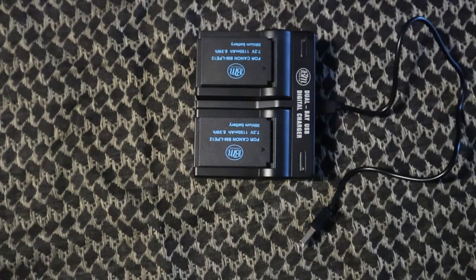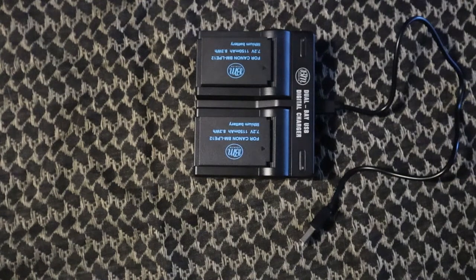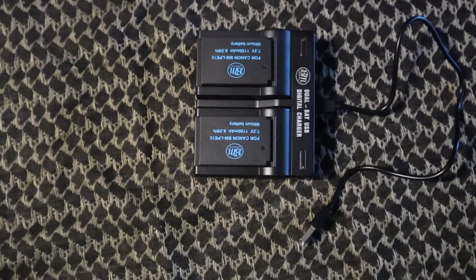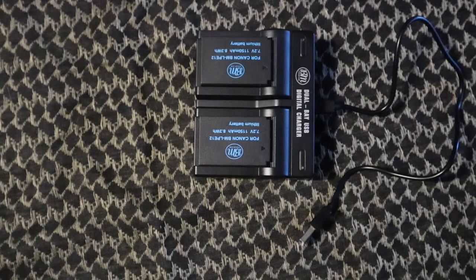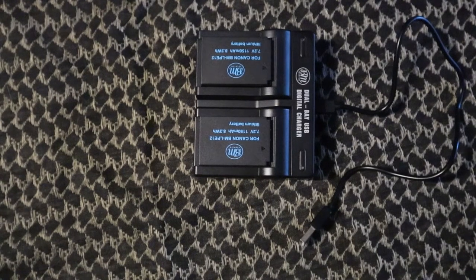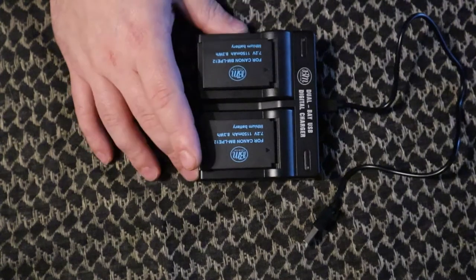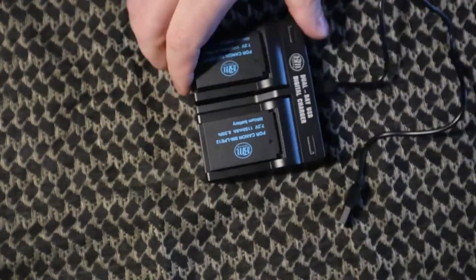All right guys, Matt here with TNM Product Reviews. Got another review for you — we're looking at tech again, specifically related to my camera. When you're recording videos or taking photos, you need battery power. Today we're looking at the BM Premium 2-pack: the LPE12 batteries with the USB dual charger. Real simple, nothing fancy.